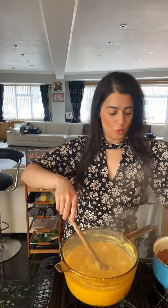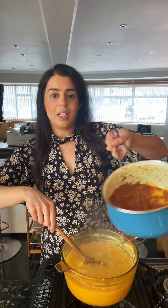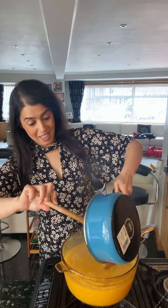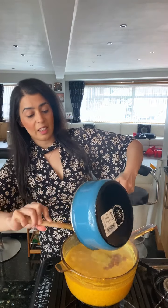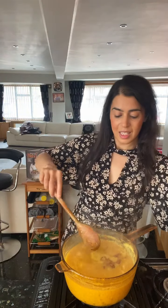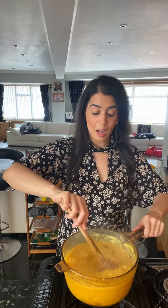My dal is cooked perfectly. I want to show you the squeeze test — if you don't want to use your fingers, squeeze with two spoons together. If it mushes like this, your lentils are cooked. Now we're going to go in with our tadka into our dal — just all of it together like this. You can adjust the water content at this stage. Give that a mix — look at that colour change!